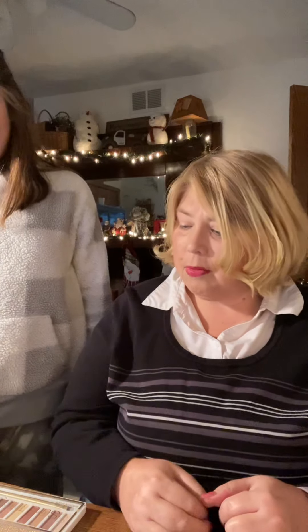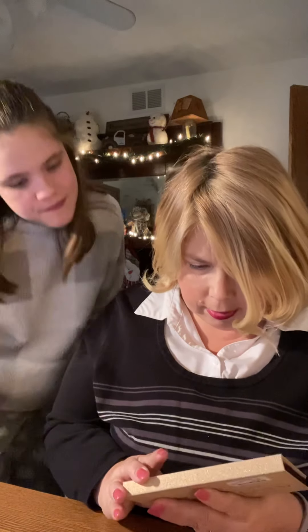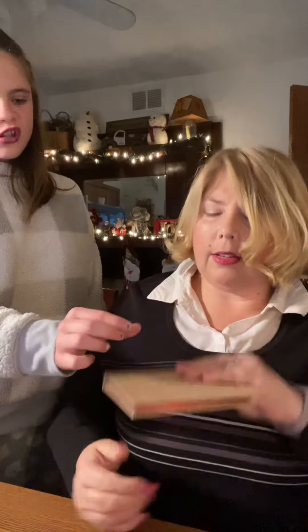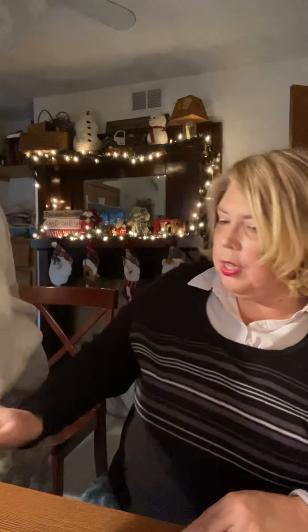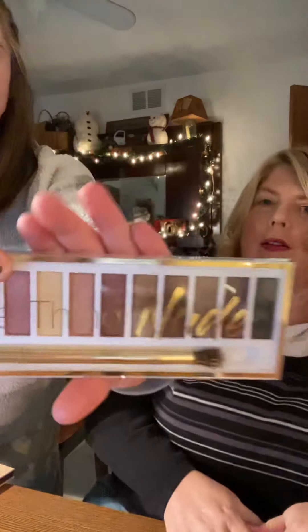Next we work on eyes. What I use is this little makeup palette called Rosy Nudes eyeshadow — I got it at TJ Maxx for $4.99. When I don't use that, I'll use this one called Sure Thing Nude, which has a lot of light colors. That was also at TJ Maxx for $3.99.